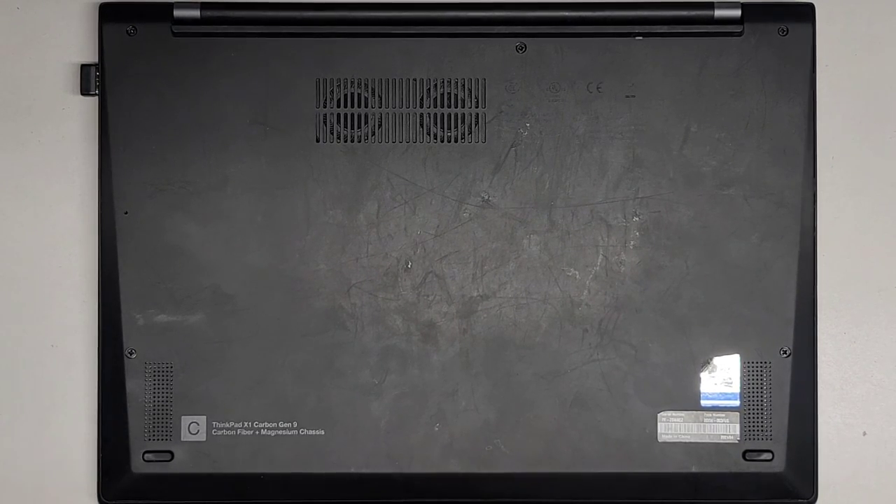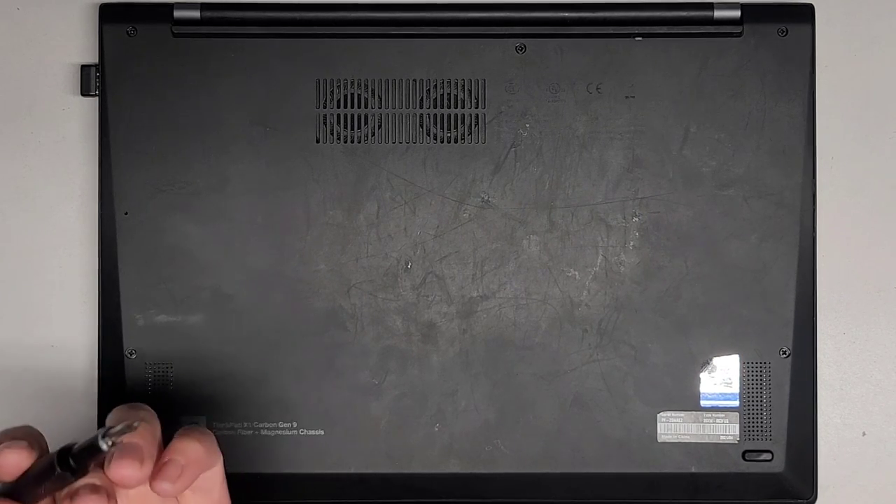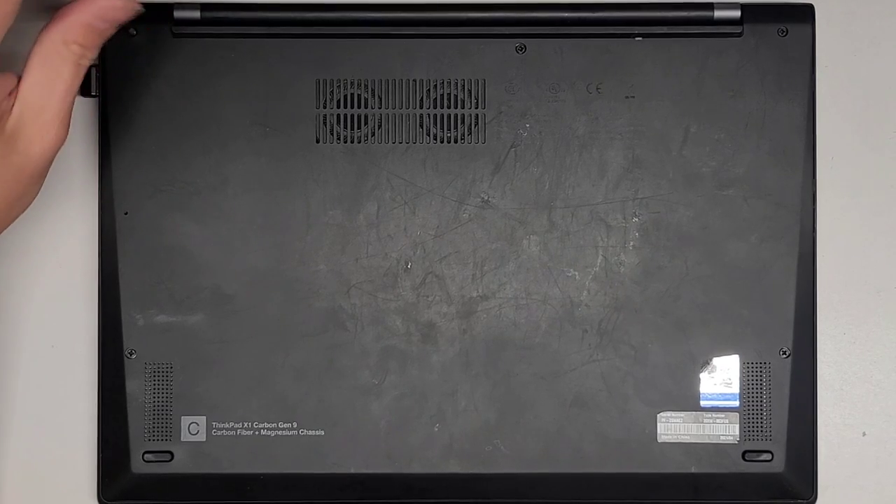I'm going to be showing how to open up and disassemble this Lenovo ThinkPad X1 Carbon Gen 9. We're going to be using a JAS-1 screwdriver and we're going to be removing all the screws from the bottom.